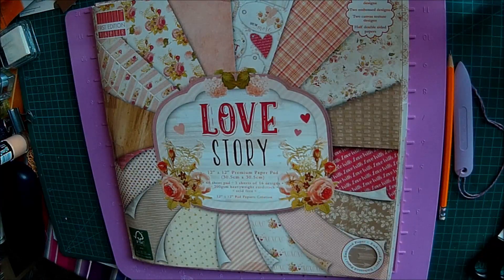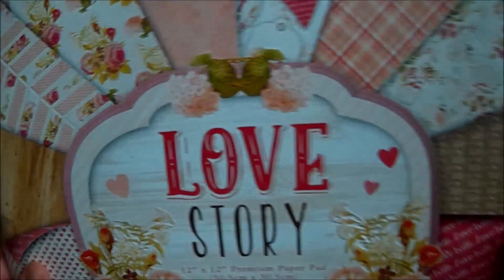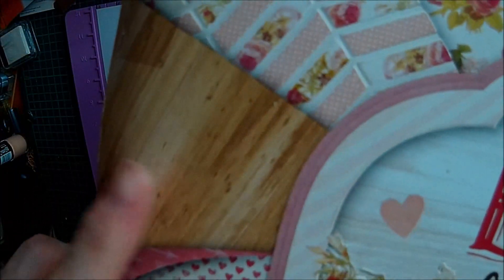To make the box frame card, I'm going to be using the first edition Love Story papers, because I spied this very nice wood effect paper. There are some lovely papers in here, as always with first edition papers — they always have wonderful papers. I really did like the look of that wood effect, so that's what we're going to use.